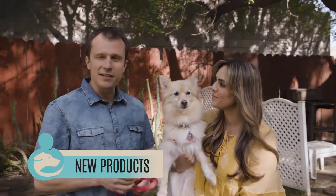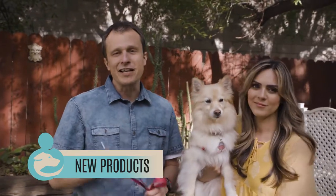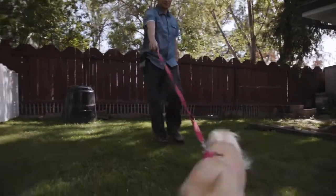Many dogs pull on leash and this can be a problem because sometimes we drop the leash and the dog can run through the street. Pulling on a leash is also a concern when you think about small dogs like Penelope — their necks are very fragile.